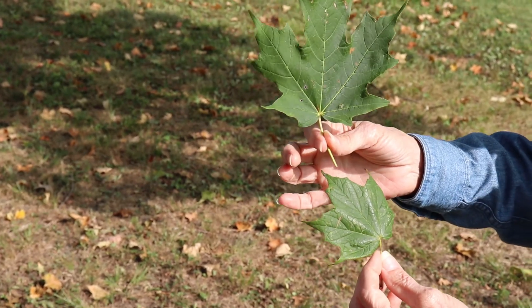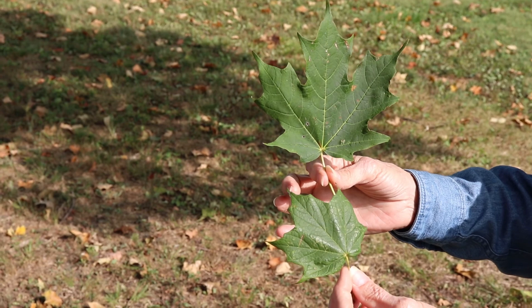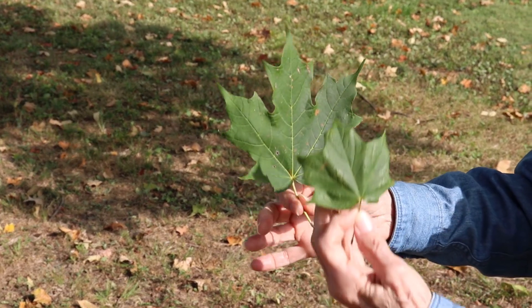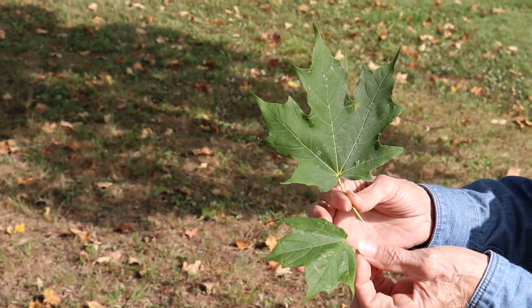Here we have a sugar maple tree leaf, and this is one of the black maple. You can see the difference — the sugar maple is a flatter leaf, and the points of the black maple kind of droop.